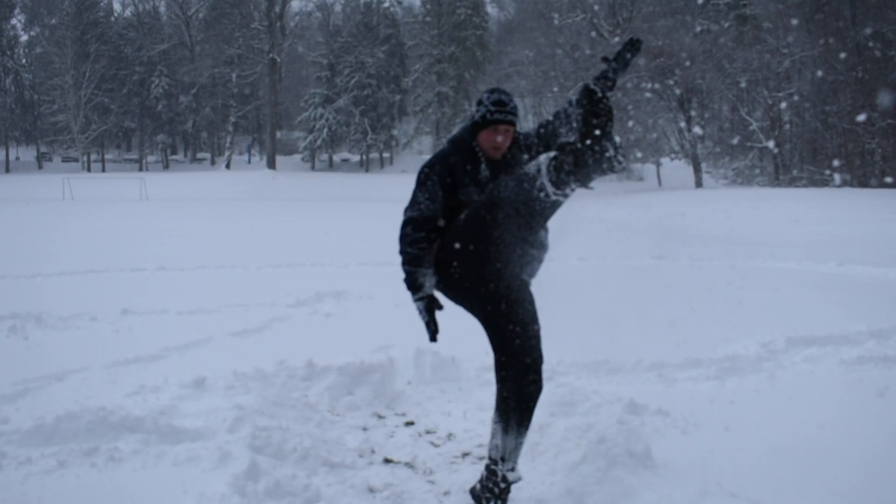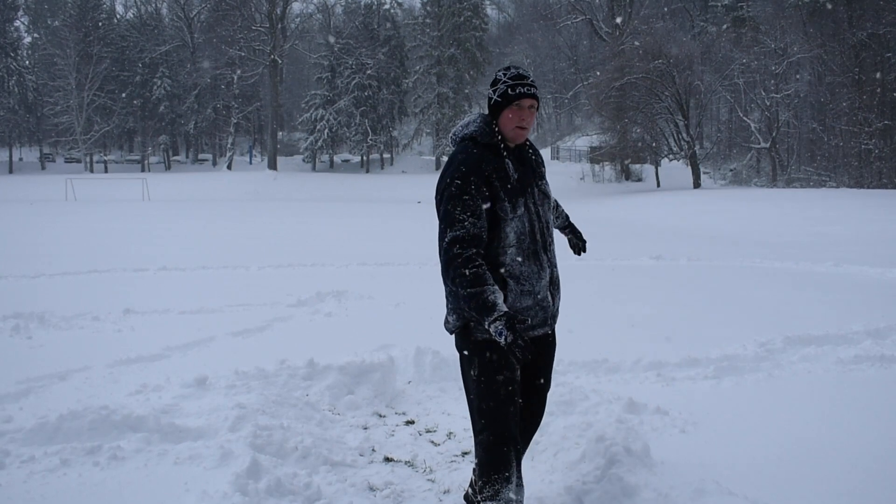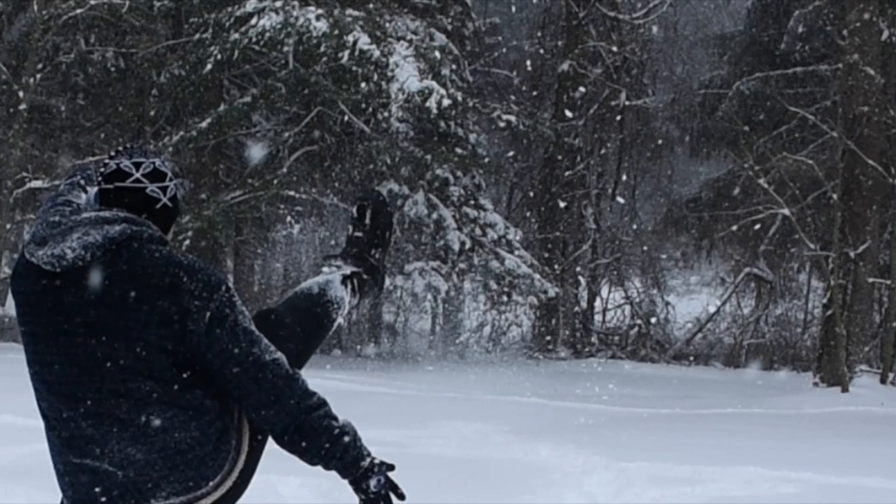Ideally, the knee remains in a state of full extension through the end range of motion by isometrically contracting the knee extensor muscle group, although some knee flexion may occur toward the end of the follow-through due to limitations in hamstring muscle flexibility. Even after making contact, the ankle remains in a state of plantar flexion by isometrically contracting the plantar flexors of the foot.